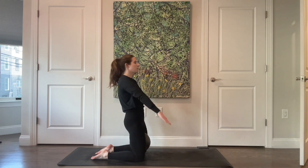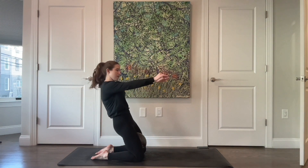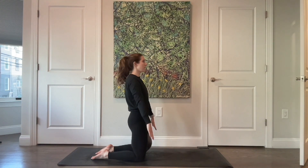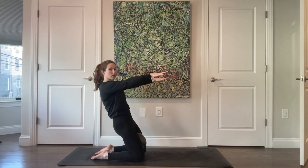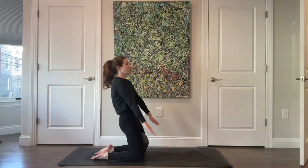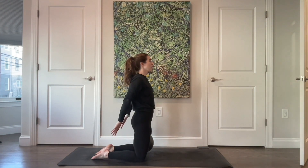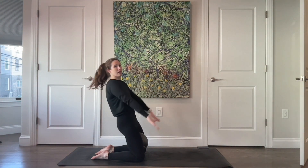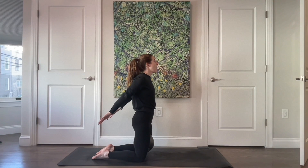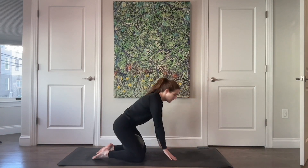Inhale, then exhale — extend your arms in front of you as you hinge back, then press your arms back as you come forward. If this is too much today, just let your arms come up as you come back a quarter inch, then press as you grow tall. Inhale come forward, exhale press them back — get a little squeeze through the triceps. Inhale — hinge, your hips, head, and shoulders all move at one rate — and back. Three more, it's called thigh stretch for a very good reason, two, and last one.